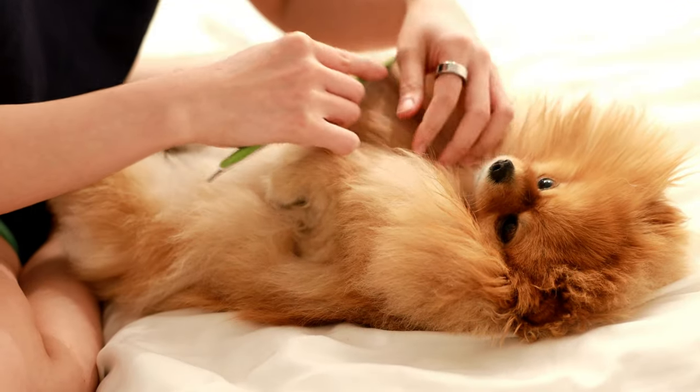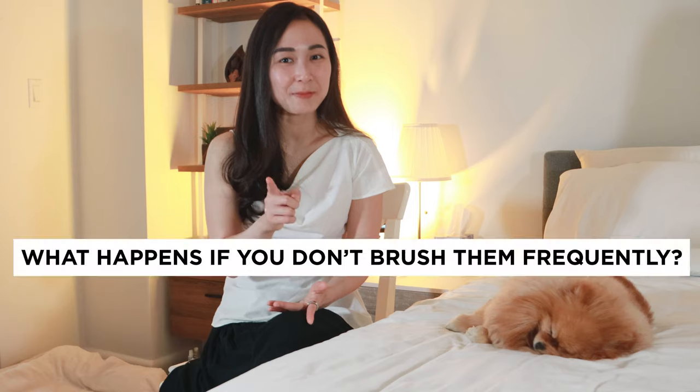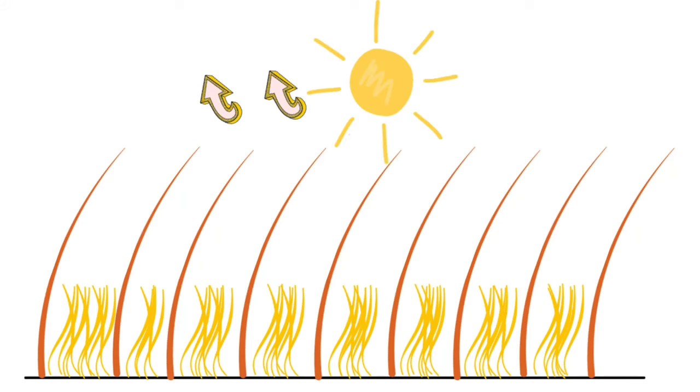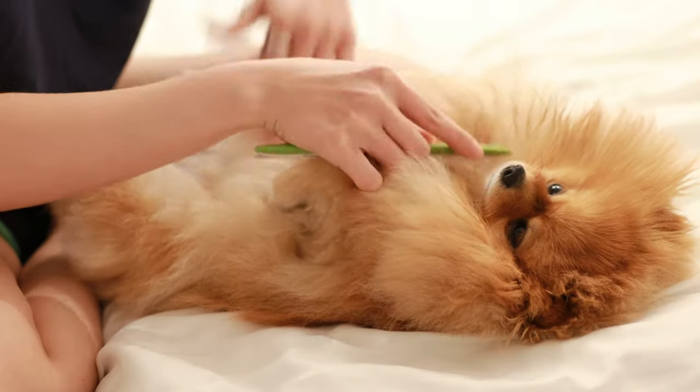So instead of shaving your Pomeranian, what you should actually do in the summer is brush their fur frequently to remove the shed undercoat. I'll show you what happens if you don't brush the coat frequently. The long guard hairs still do their job and help block the sun; however, the undercoat blocks air from circulating, which could very likely cause your Pom to get overheated.